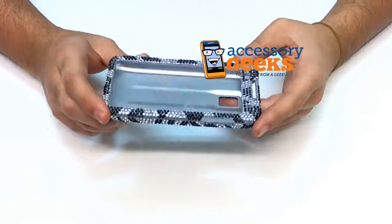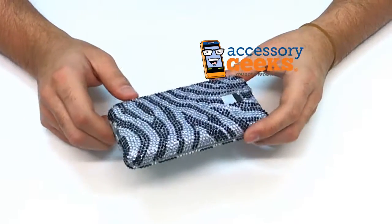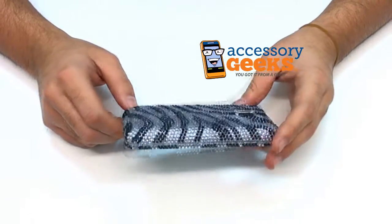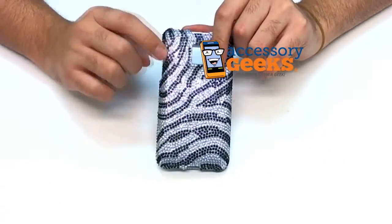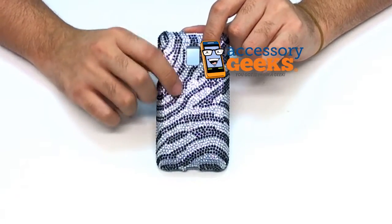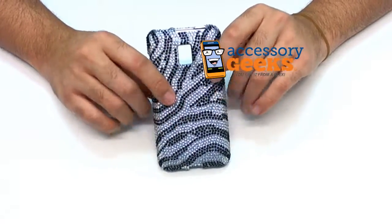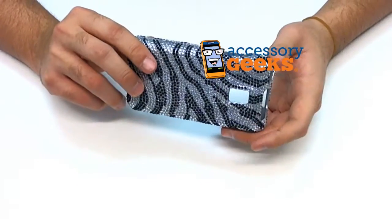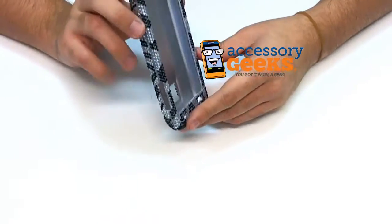Don't hold me to it because I don't think that rhinestones are very good at protecting things. I think they're just really good at making my eyes hurt because they're really bright and shiny and reflective. Anyway, this one features a zebra pattern, which I guess isn't so bad. I do kind of like animal print over just bling cases because I'm not a huge fan of bling cases, but there are a lot of people that are. And you know what? More power to them.